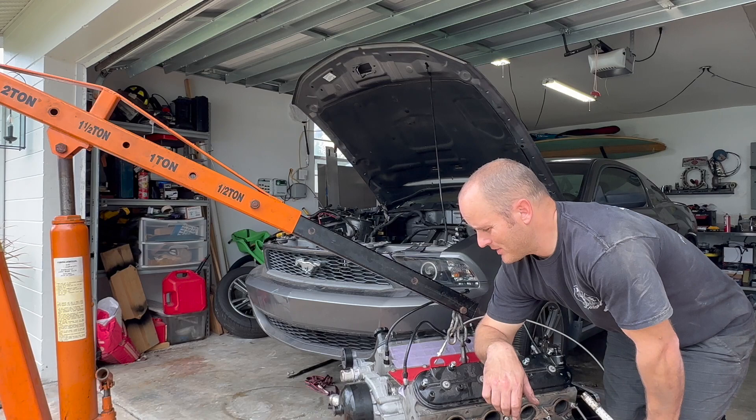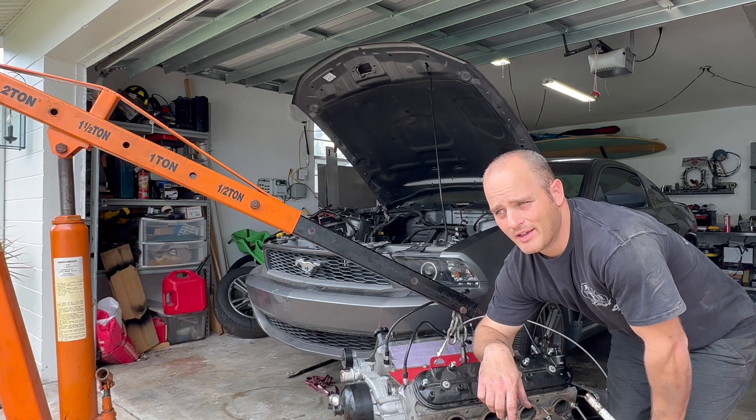All right, so we're gonna get this motor in the Mustang and see how it bolts up.